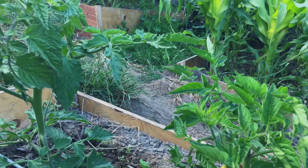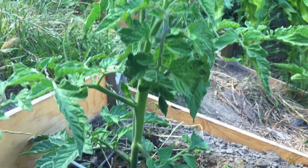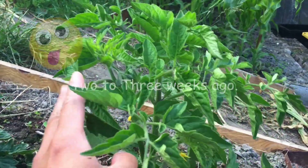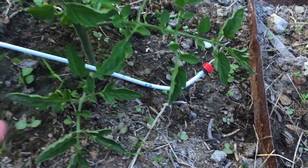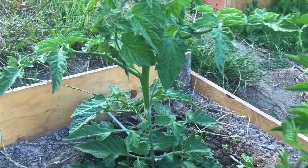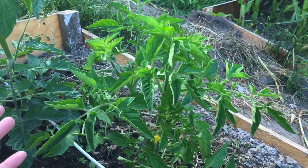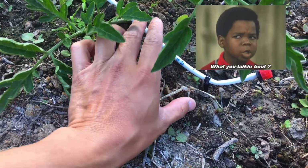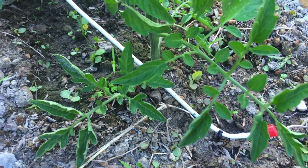After the corn update, let's check on the tomatoes. These are the two plants we transplanted about two to three weeks ago. This one was planted sideways with the stem going horizontally — it doesn't look like it's doing noticeably better than the other one, which was planted straight down deep. The sample size is only two plants, so it's hard to draw conclusions.